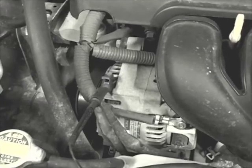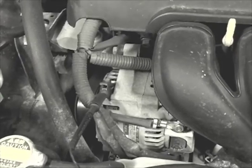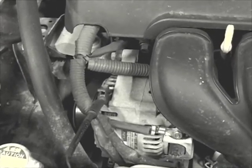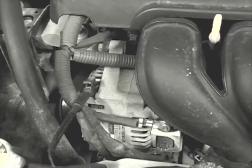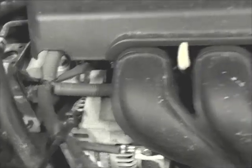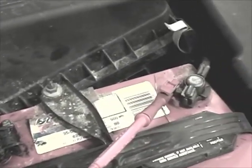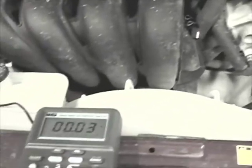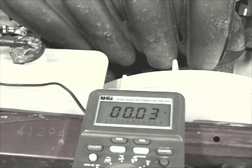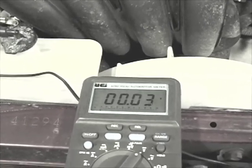Now there's the ground side to the alternator circuit, so we have to check the ground path as well for any excessive voltage drop. Here I'm just moving the meter leads — the one I had at the alternator battery cable I've now moved to the alternator housing, and here back at the battery, instead of on the positive post, I now have it at the negative post. The meter reading in between is telling me the voltage drop on the ground side of the circuit. Not bad — nothing to worry about there.